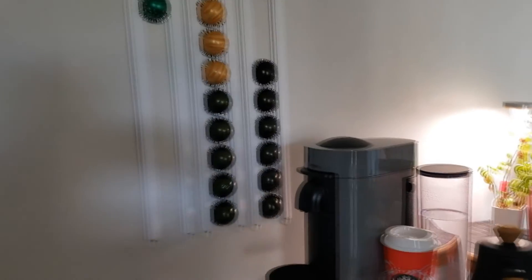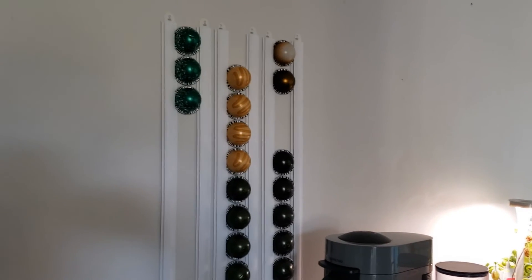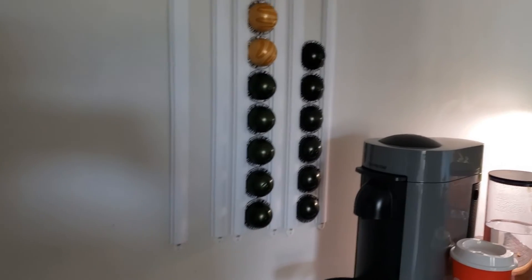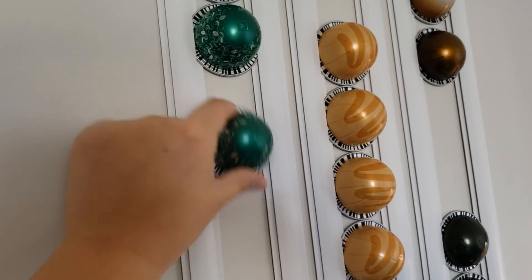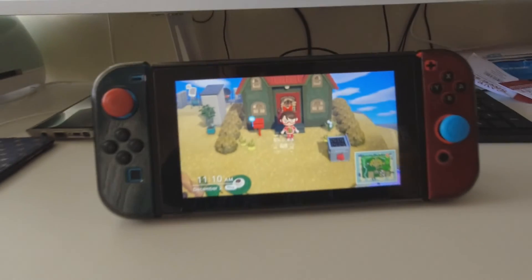So this is the finished pod holder. I just used command strips on the tops and the bottoms and stuck them in, and they work pretty nicely — they twirl. It's nice, I like them. I got my coffee all made, it's iced, like a latte thing. And yeah, we're gonna end the vlog here. Not much art stuff I'm working on. Starting to edit this vlog now and playing Animal Crossing. I hope you guys enjoyed, thanks for watching, and I'll see you guys next time. Bye!